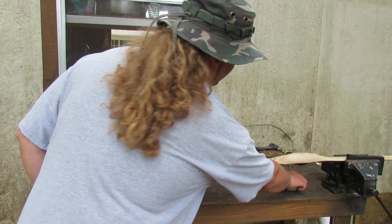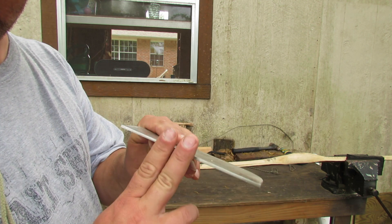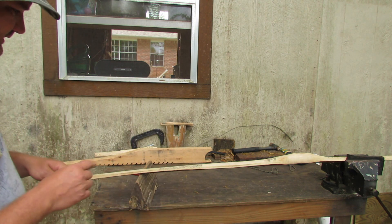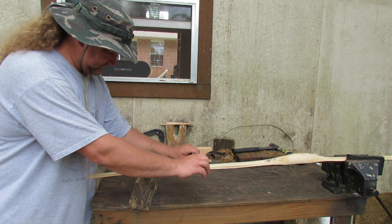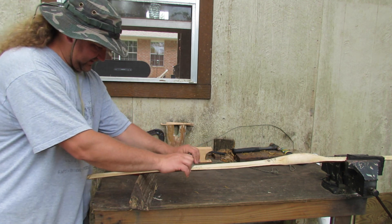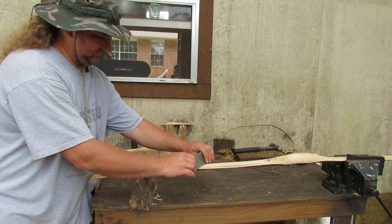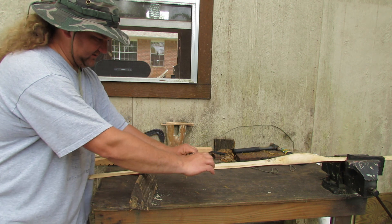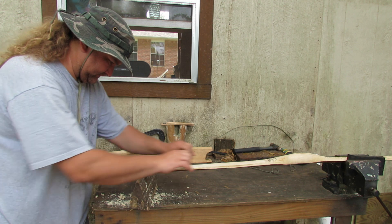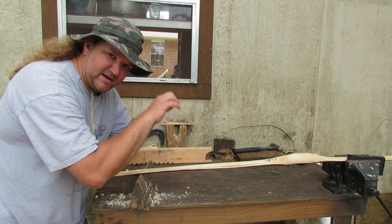I'm going to be using my scraper I made out of a piece of stainless steel plate with a sharp 90-degree edge on it. I'll take that, just do it like that, turn it like this, turn it a little bit every time. Turn it this way one stroke, turn it this way another stroke — otherwise you'll leave marks.